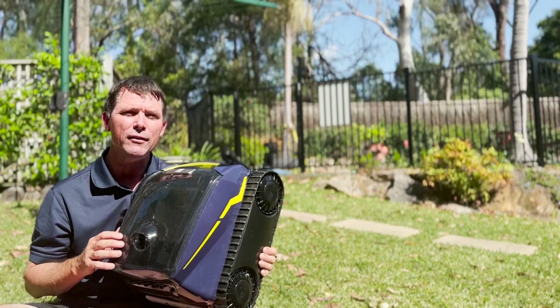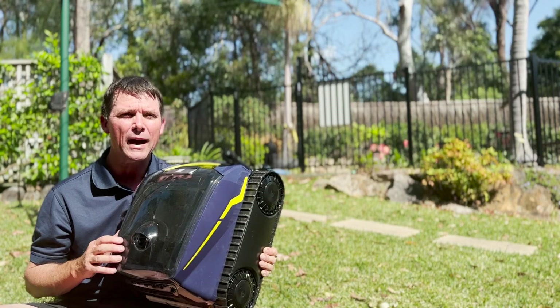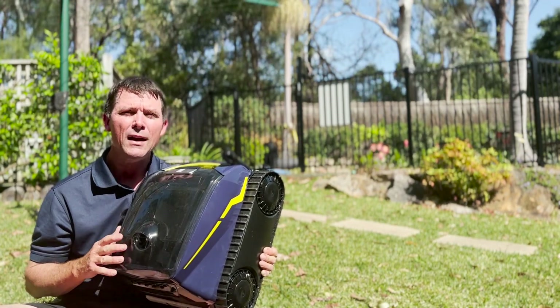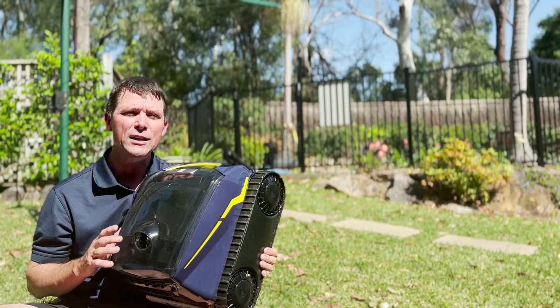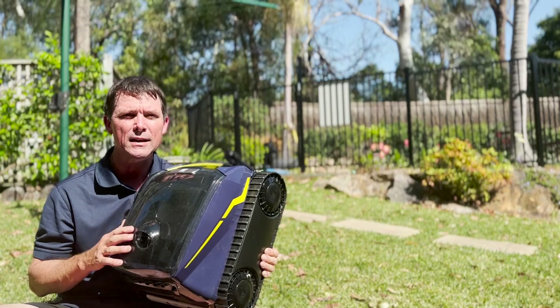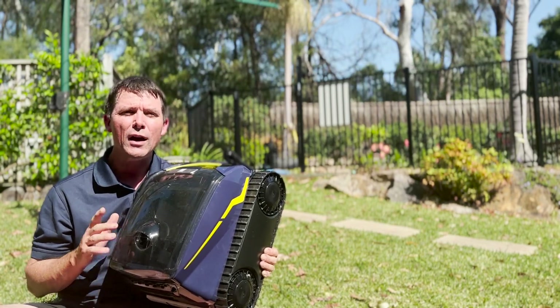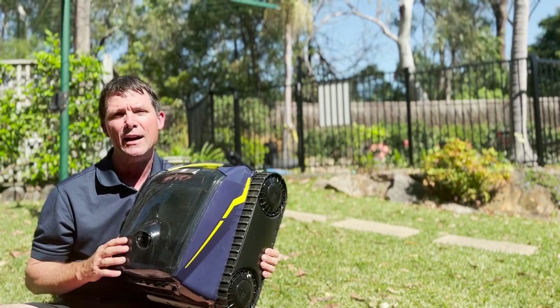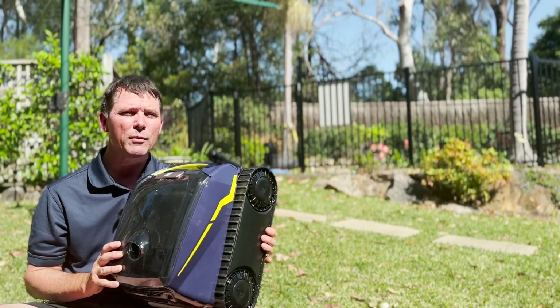If you have one of these Freeriders, I'd love to know what you think — leave a message in the comments. Thanks for watching. We weren't paid to review this product; we repair and sell a lot of robotic pool cleaners and asked to test this one out. If you like this video and want more information on looking after your pool, check out our other videos.